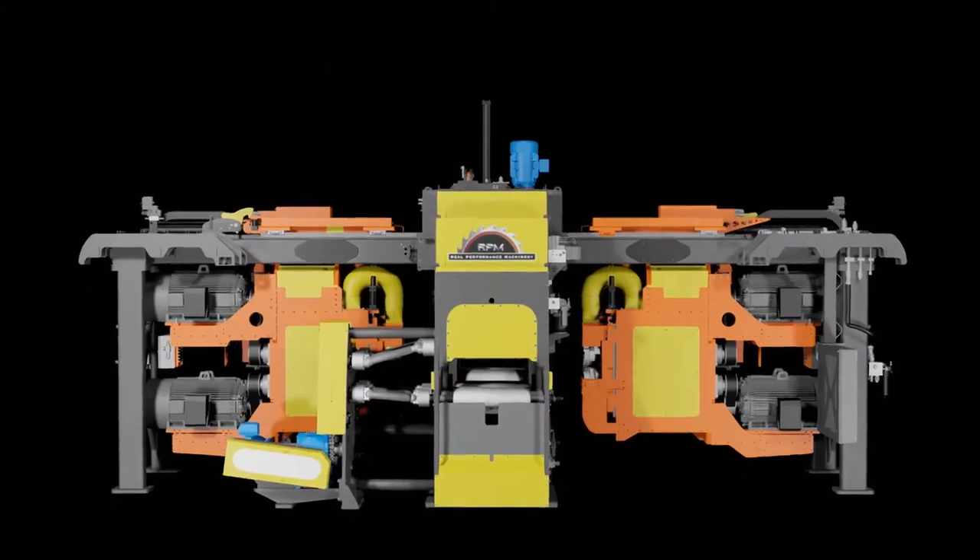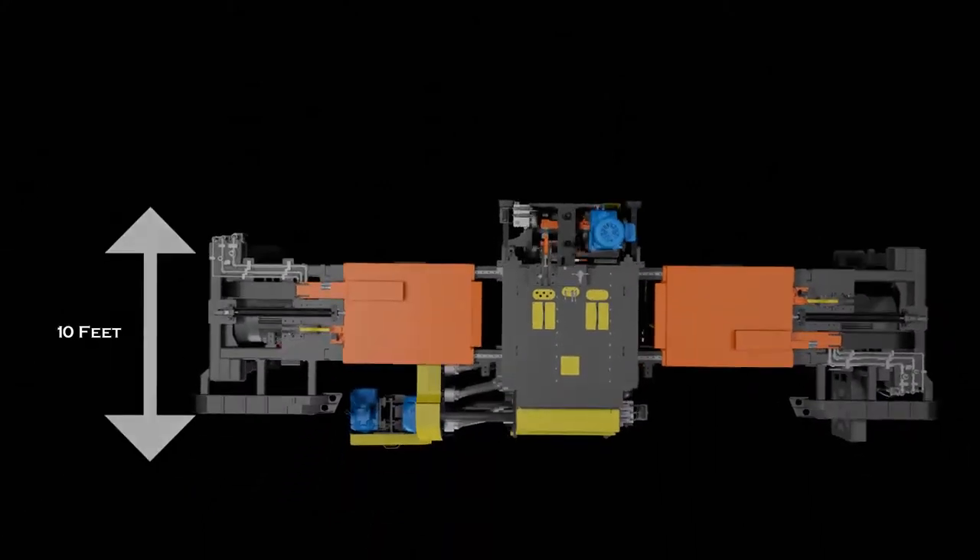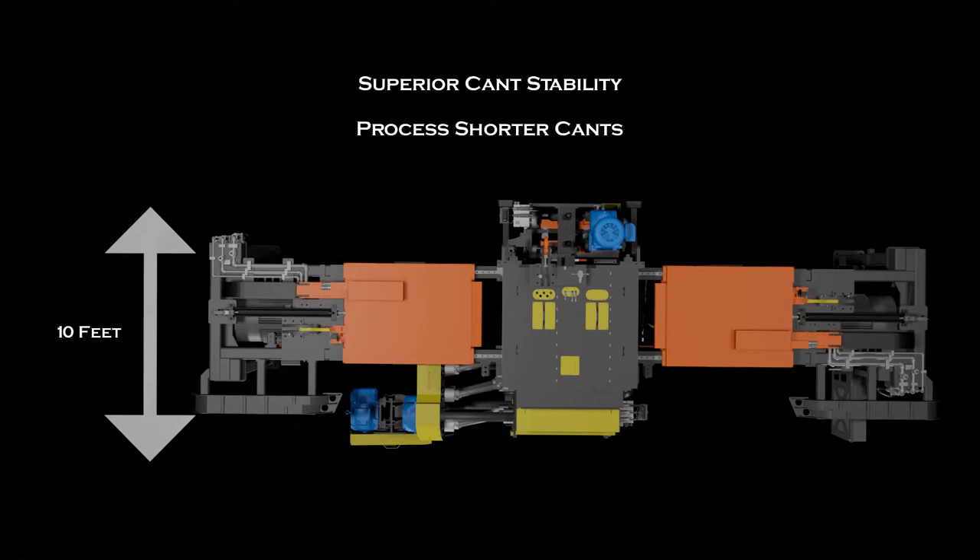The compact design allows the ProFormer to easily fit into your existing machine footprint. The tightly coupled feed modules, along with the compact canter profiler head design, provide superior cant stability and allow short cants to be processed.